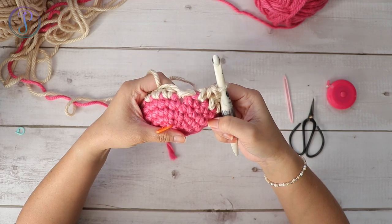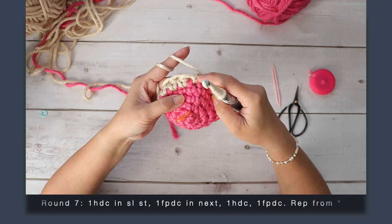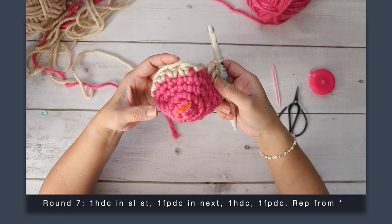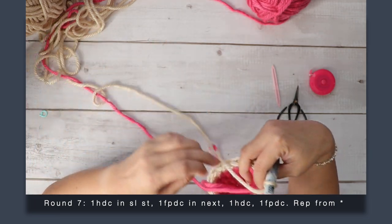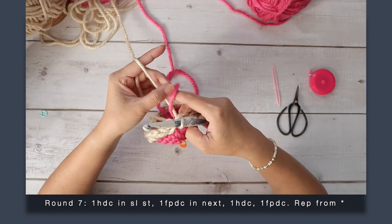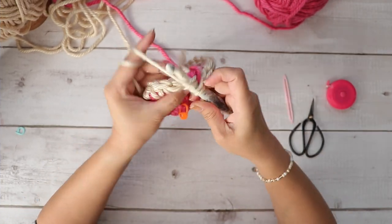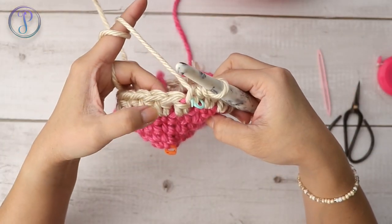I've just completed my last stitch for round six. I'm going to start round seven in this slip stitch — that was the first stitch of the round. I'm going to alternate half double crochets and front post double crochets. If you're carrying your yarn up, make sure the contrasting color is on top of the color you're going to use, so it'll carry it up. Work one half double crochet into the first stitch.